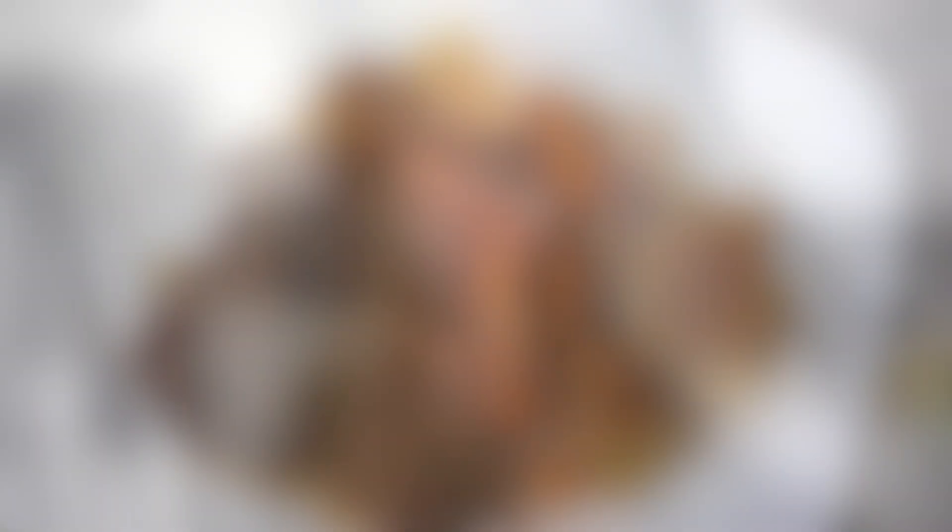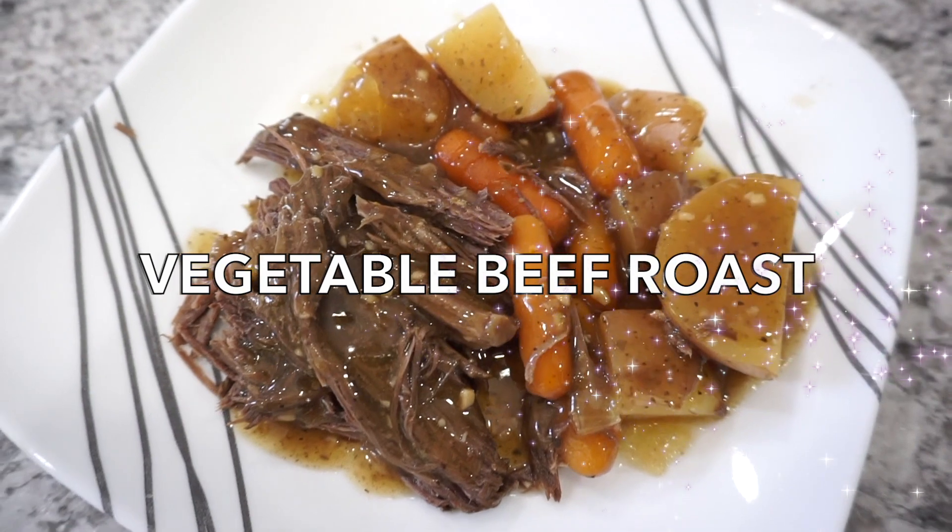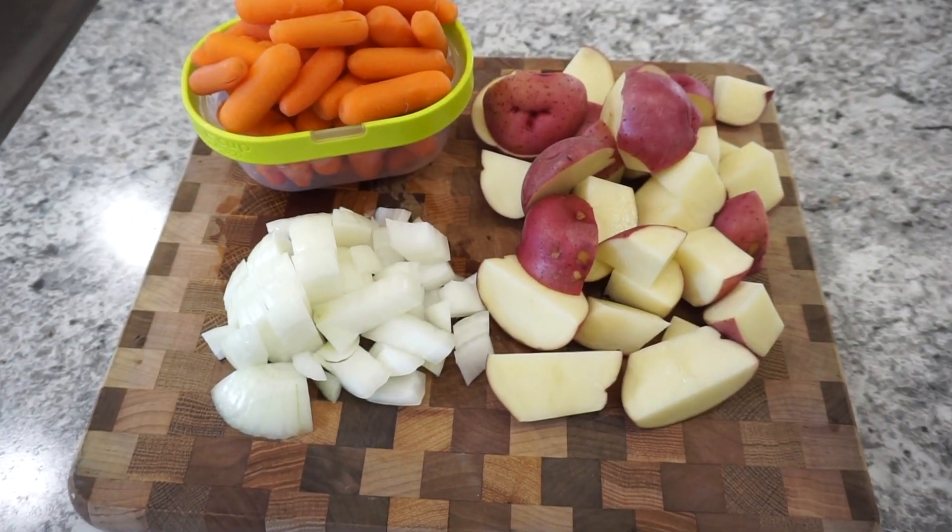Today we are getting into crockpot dinners as we get into the fall months — definitely one of my favorites. These are also going to be some healthy crockpot dinners. I feel like a lot of crockpot recipes I find are not very good for you — they're filled with a lot of junk and additives — but these are actually pretty clean ingredients. So I hope that you enjoy all of these recipes.